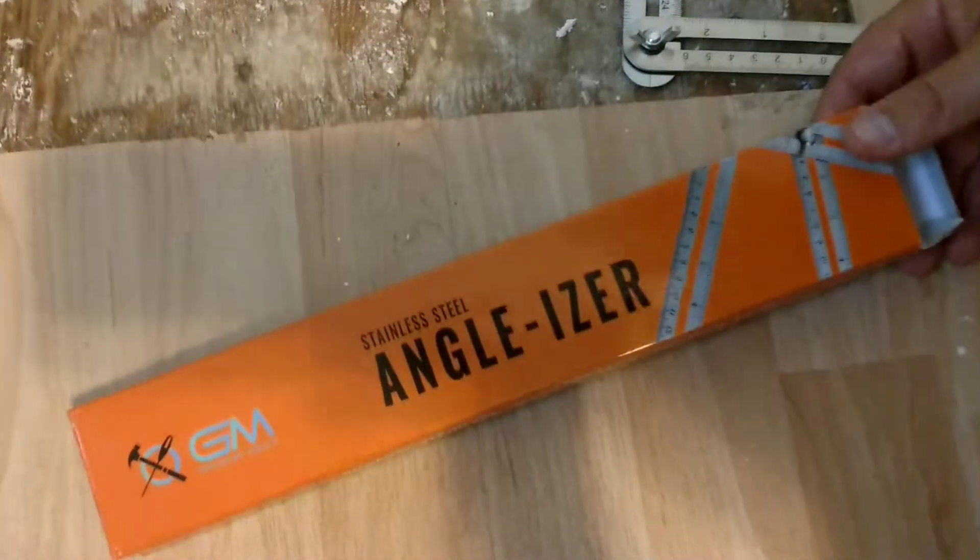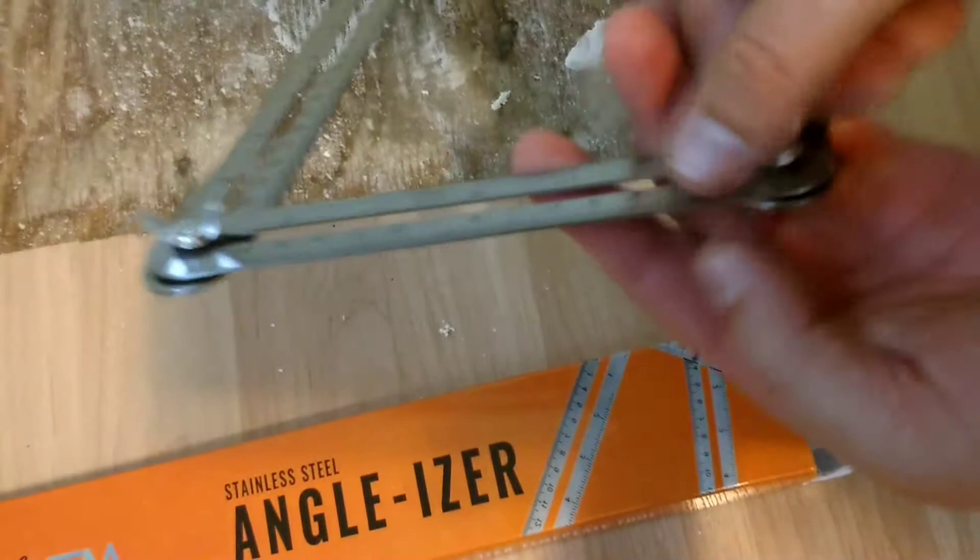I'm here reviewing the stainless steel angleizer. As you can see, it's made out of stainless steel. It's got some wing nuts here to tighten everything up so you can hold your angle. It's actually pretty easy to use.